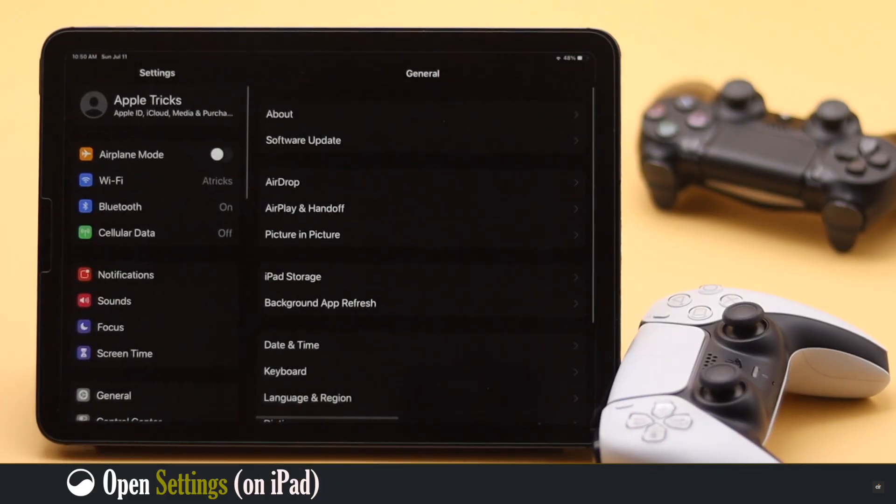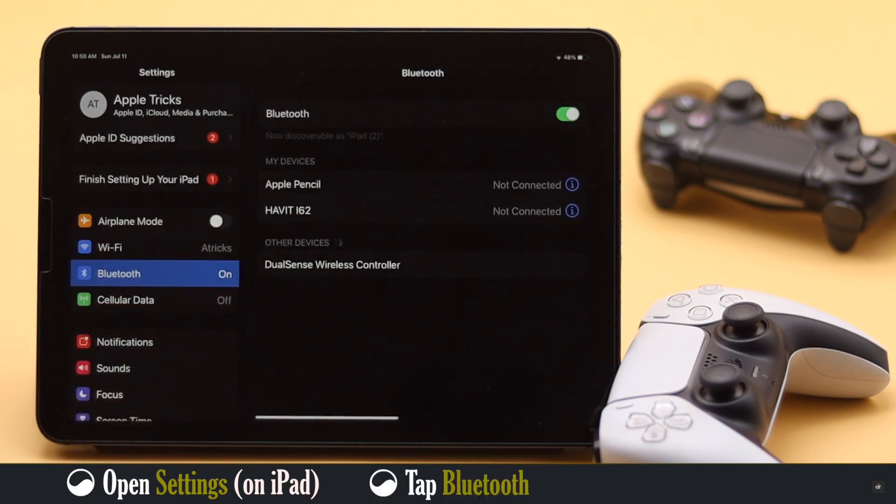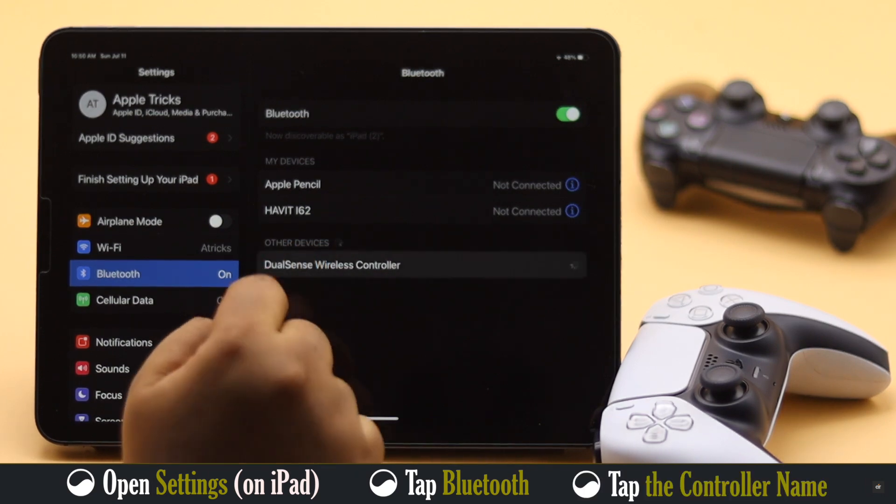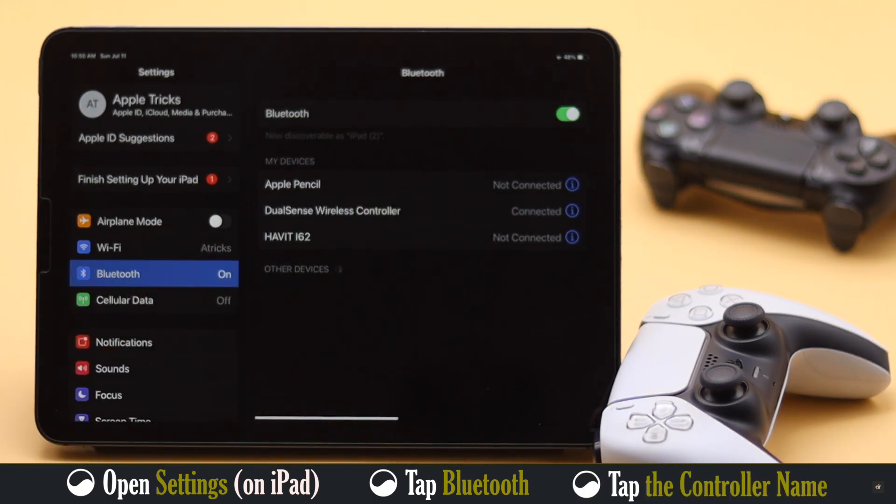Now open Settings on iPad. Tap Bluetooth. Check the available devices — you should see the controller. Tap on it and the controller will be connected to your iPad.